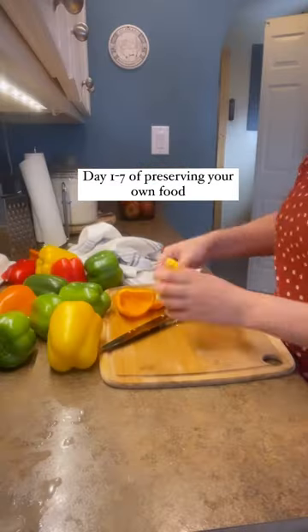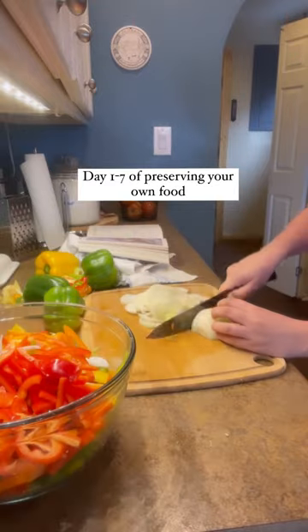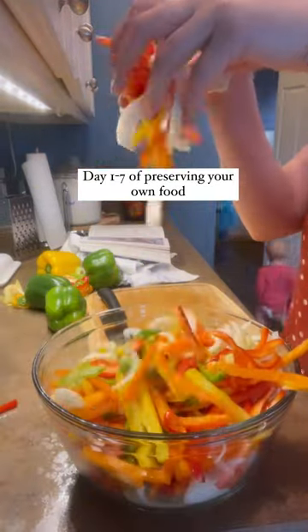Welcome to day one of preserving your own food. Today I am pickling bell peppers and onions. They look beautiful and I was really excited about this recipe. I got it out of the Ball cookbook.